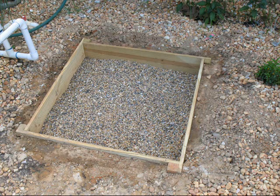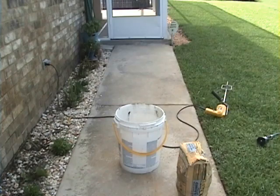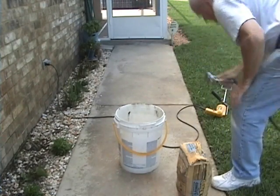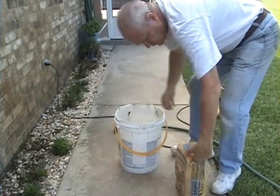I built a wood frame and leveled it. Be sure and get a mixer attachment for your drill — makes things a lot easier. The folks at Quikrete are kind enough to make these little 40-pound bags that are just perfect for old guys. Mix up the Quikrete with water.